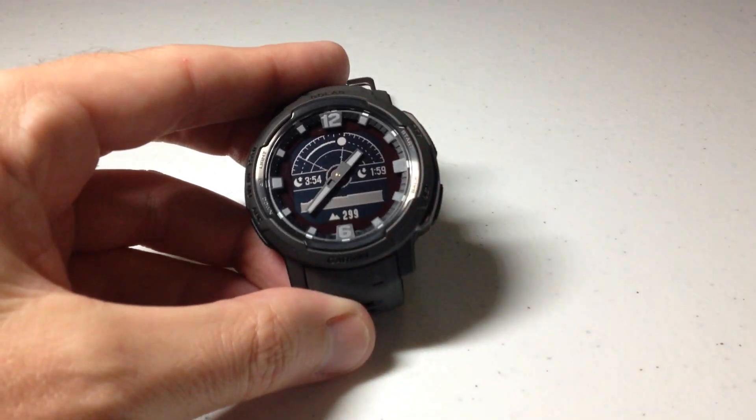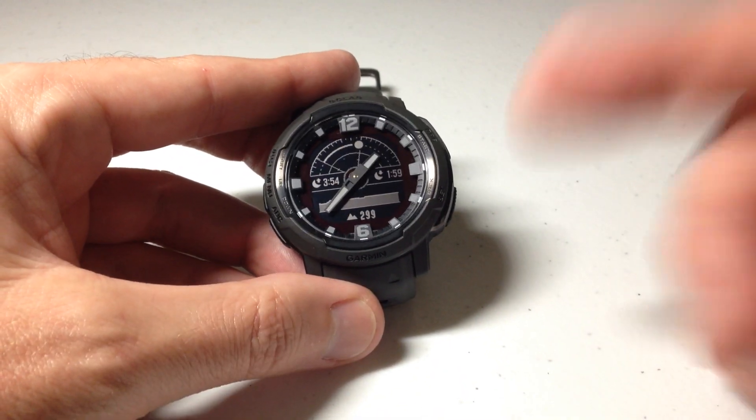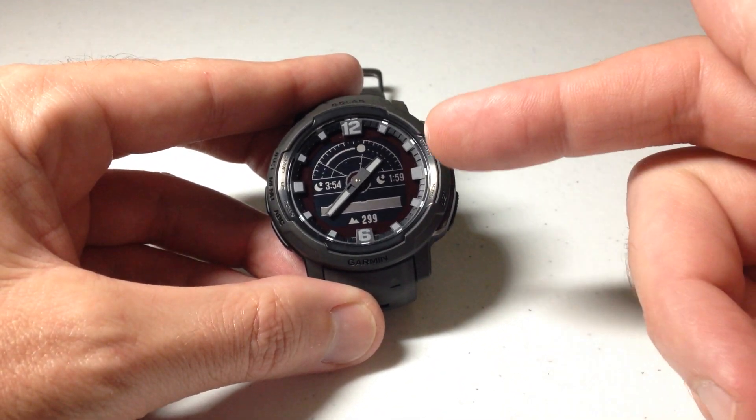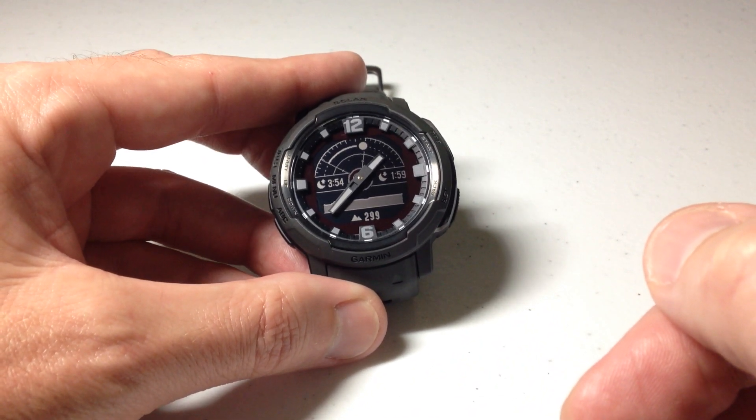Hey everybody, in today's video I'm going to be showing you how to view the moon information on your Garmin Instinct Crossover watch. I'm using the Instinct Crossover Solar, but it shouldn't matter whether you've got the solar or non-solar version — this video is going to work the same for everybody.